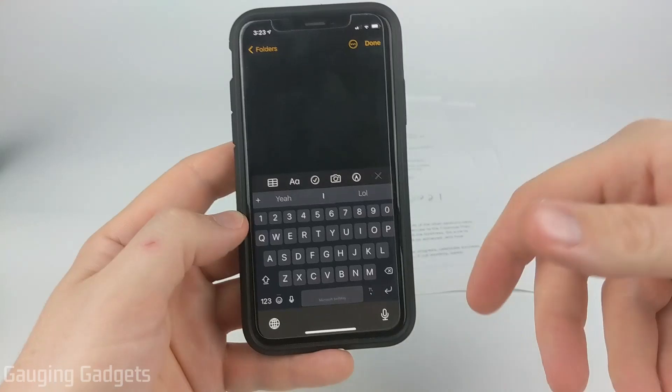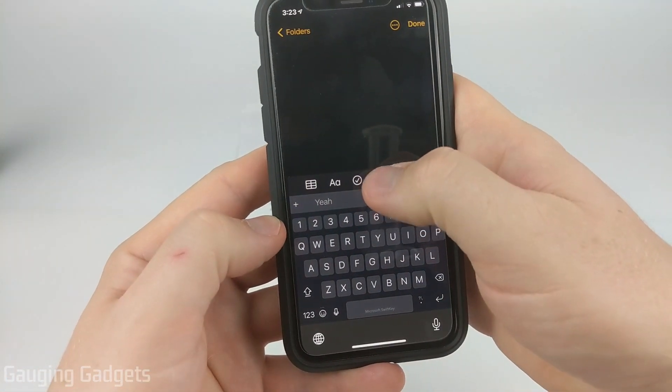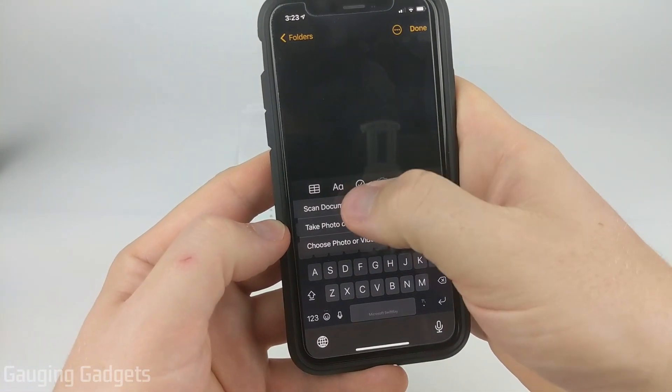Now we're in here where we can create a new note. What we need to do is select the camera icon on the bottom menu and then select scan document.